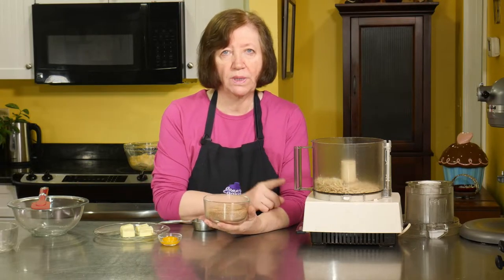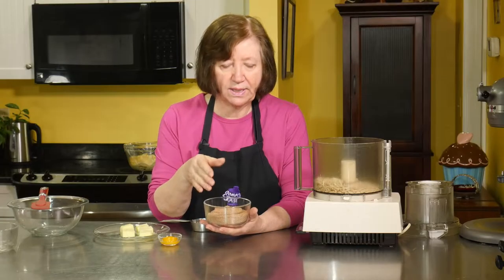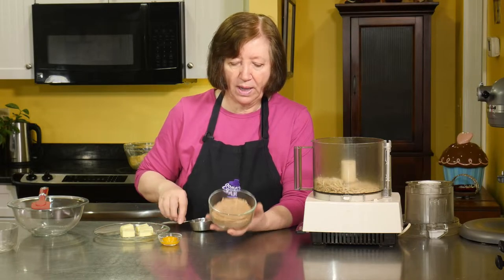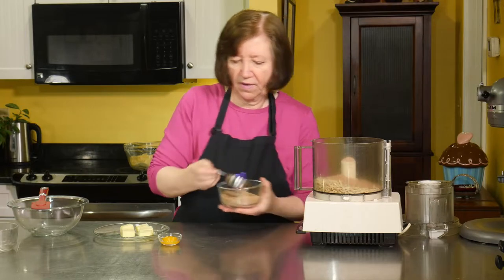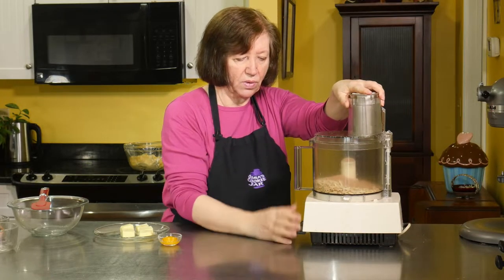In this bowl, normally with frangipane you would just use regular white sugar, but I'm going to use a brown sugar mixture with cinnamon. I make it myself and keep it on hand for sprinkling on all sorts of things. It's one cup of white sugar, one cup of brown sugar, and four tablespoons of cinnamon mixed together. I'm going to use one third cup of that. Now I want to grind up the almonds before I add any other ingredients.